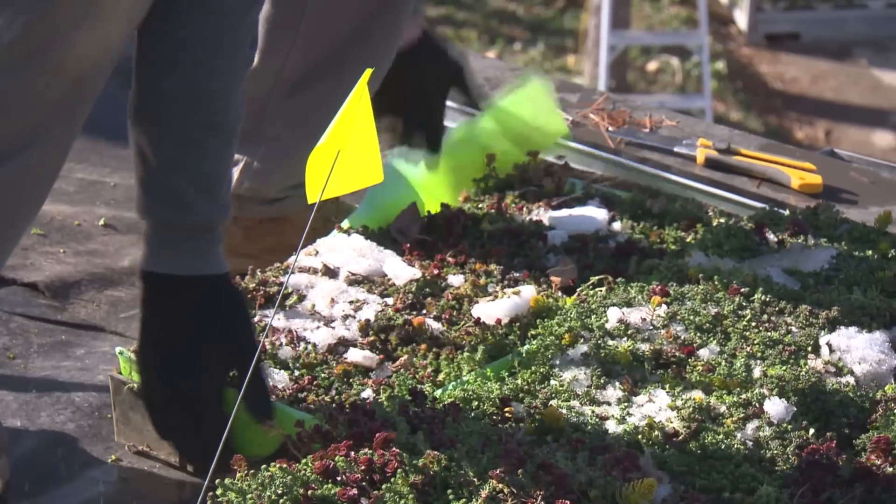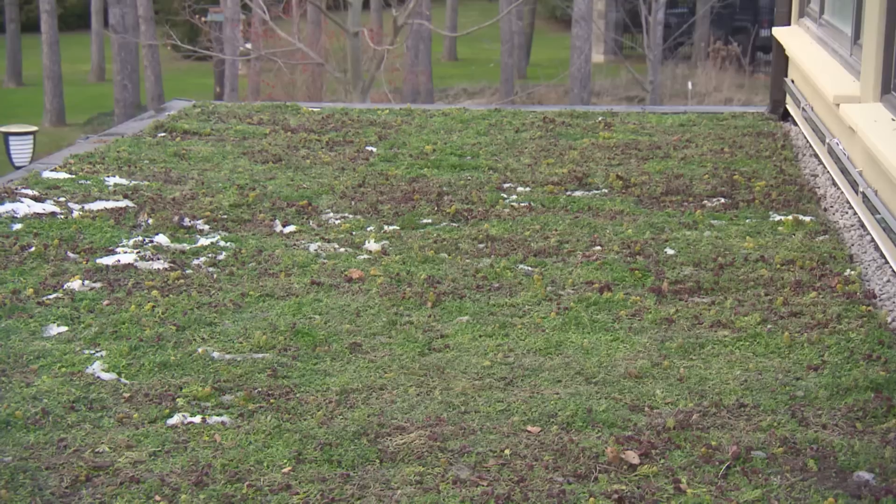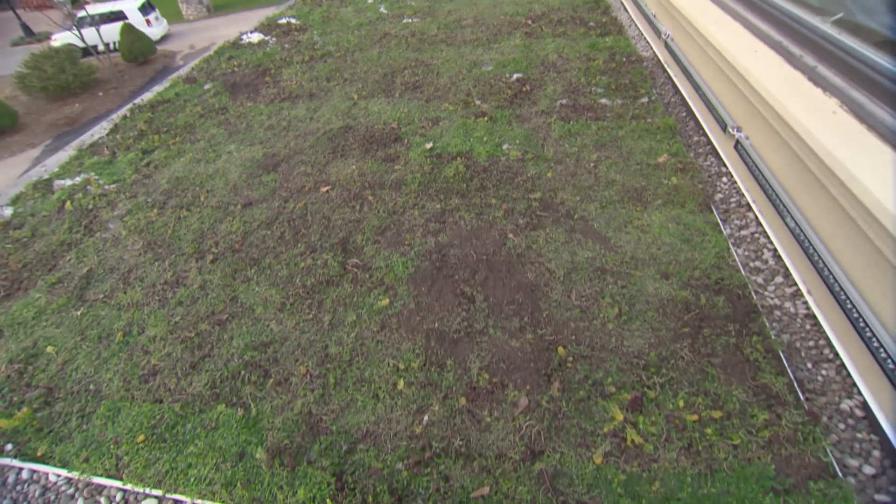Some of the biggest benefits is probably the fact that your roof will last a lot longer, because it keeps the roof at a much cooler temperature than it normally would be, and that can double or triple the life of your roof.